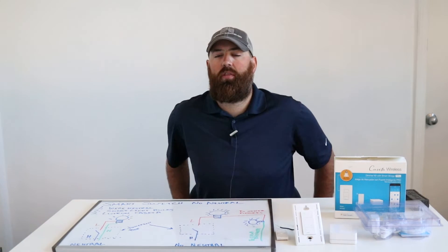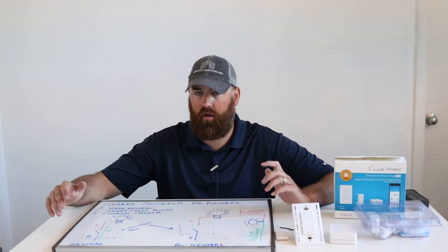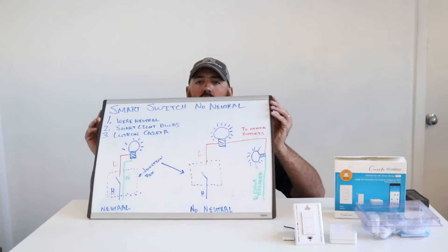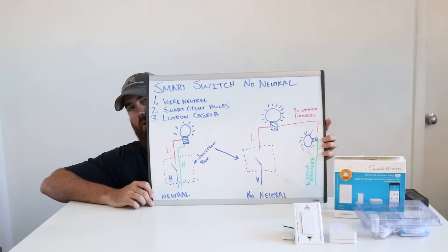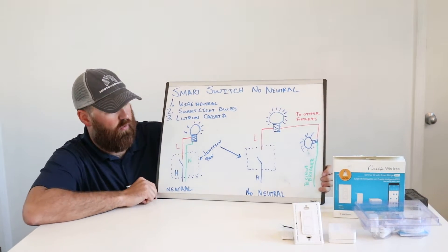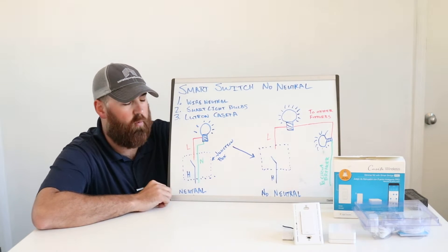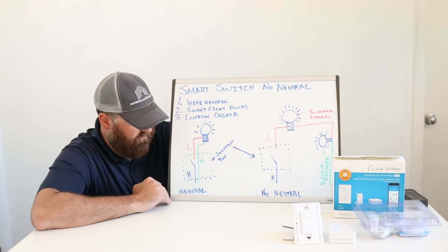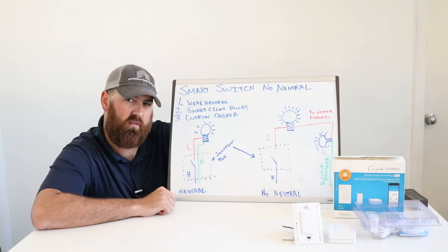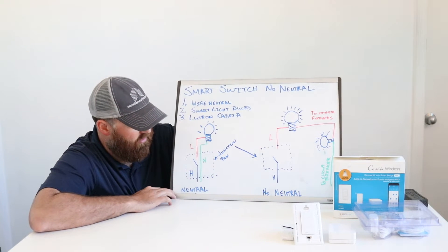Hi, this is James with OneHourSmartHome.com, and today we are going to talk about what you can do if you have a smart switch and no neutral, or if you want a smart switch and you don't have a neutral wire. There are some easy solutions to this, and we're going to describe what a neutral wire is, the difference between the two ways it can be wired up, and why you need to know this.